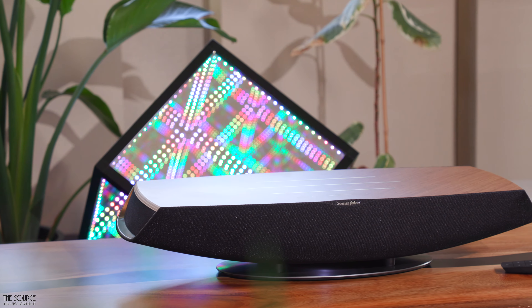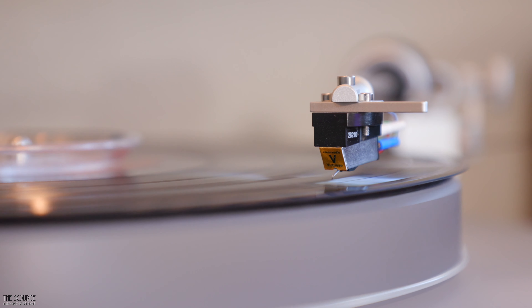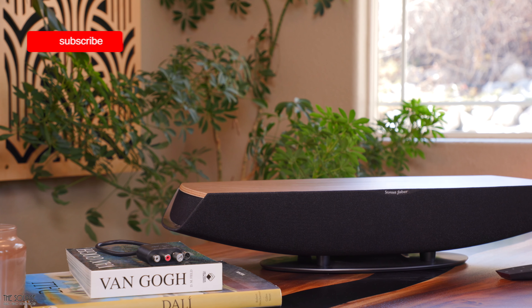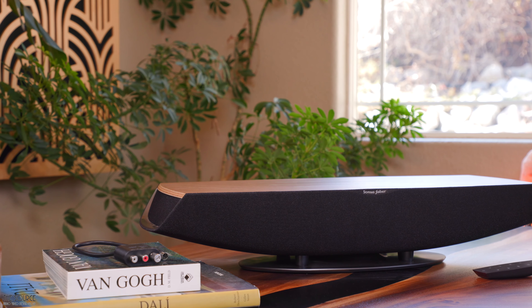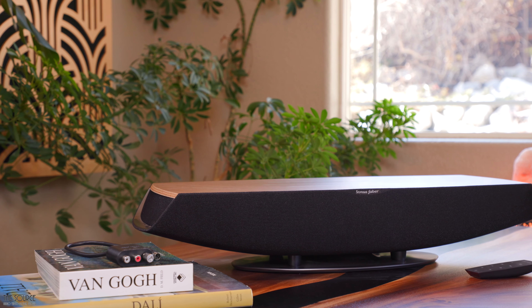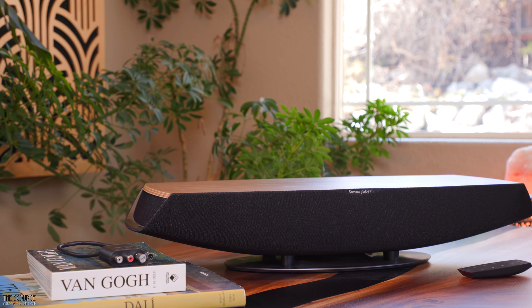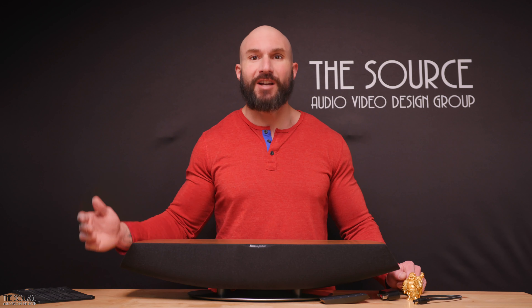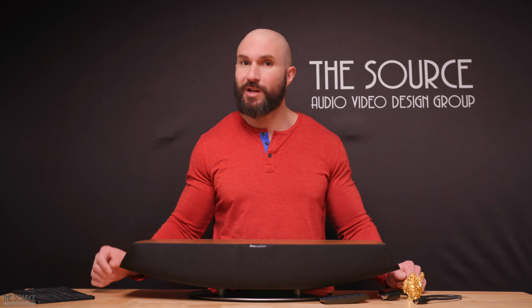If you're a vinyl lover looking for a simple solution for your vinyl playback, the Omnia has a built-in MM phono stage and analog input thanks to the MiniDIN switchable phono/line input with supplied MiniDIN to RCA cable. The Omnia also features an HDMI audio return channel input, making it great for use with compatible smart televisions with one direct connection — especially useful for television entertainment where you don't want to invest in an entire surround sound system or a typical soundbar.